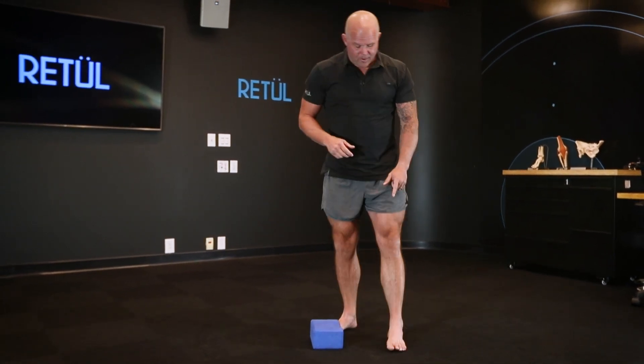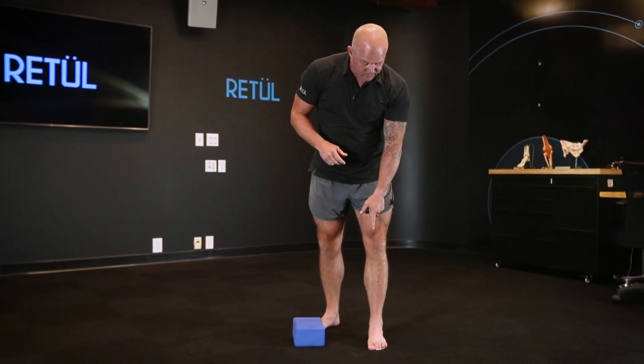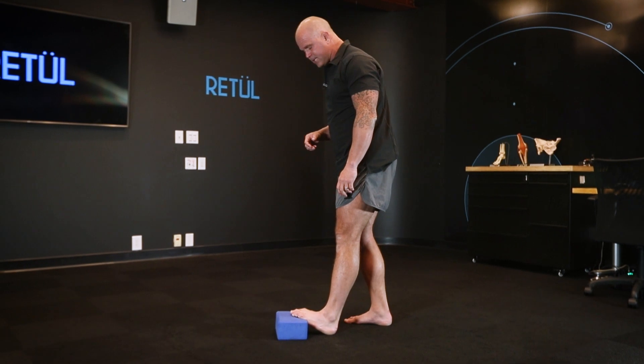The key here is to not let your ankle collapse. We're going to try to maintain a position where the ankle is in the middle of the foot versus the inside of the foot, and don't let your knee come in and let the arch kind of fall apart — or you'll end up missing some key components.